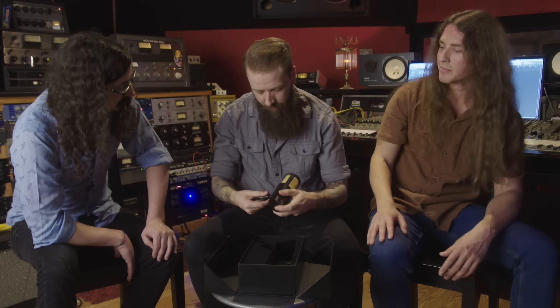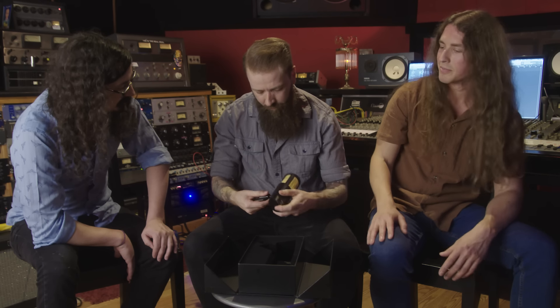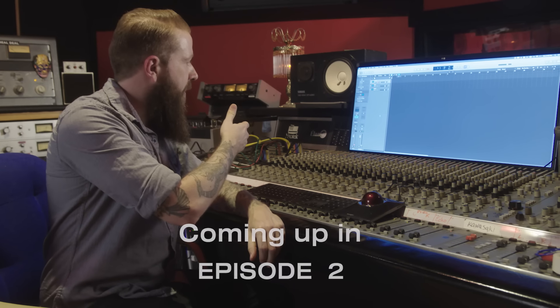All right, let's see what we got here. Man, that's a nice box. There's a... that's not the kind of box you just, you know, open quickly — you've got to take your time. You can't just open it like a Christmas present. Oh wow, that's nice. Yeah, that's pretty cool. I like the gold.